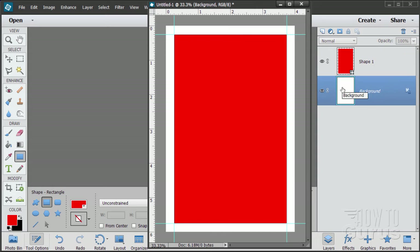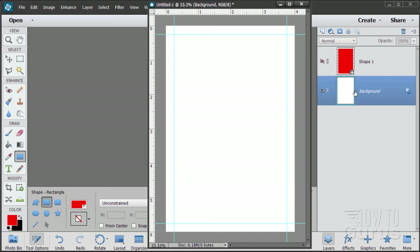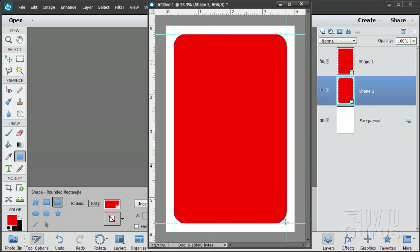Come back down to the background. Now do another rectangle — this time change the shape to a rounded corner rectangle. Set the radius at 100 pixels, which is simply the radius of the curve. Do the exact same thing: upper left-hand corner on the guidelines, pull down to the bottom right-hand corner, snapping on the edges. There's our rounded-corner rectangle.